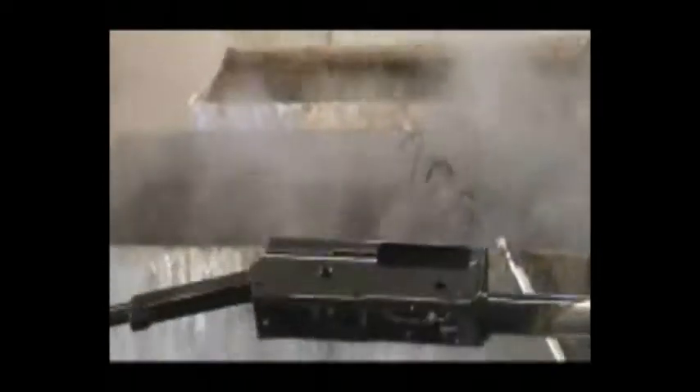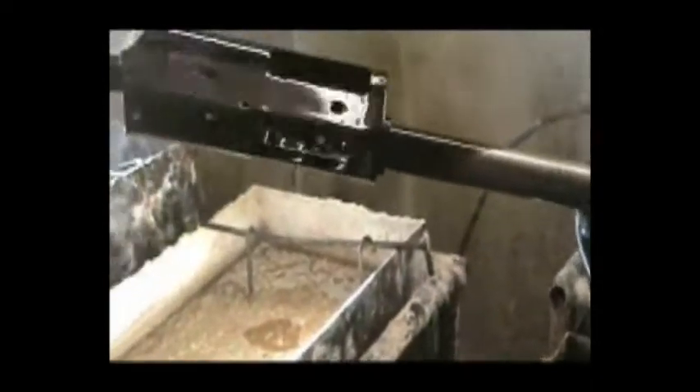We're going to put it in cold water and rinse it off, and look at it. Then we have a black receiver—it's nice and black. You can see the end of the magazine tube here is all kind of cruddy where it was hanging out of the salts, but we don't care about that because we're going to buff that off.